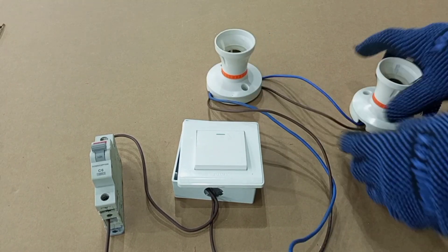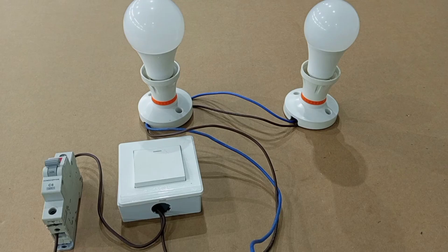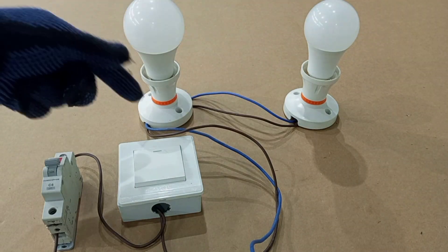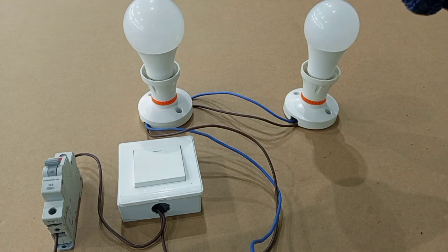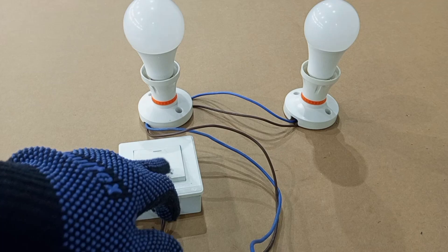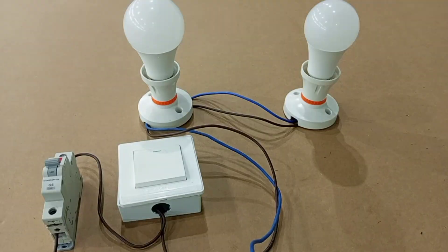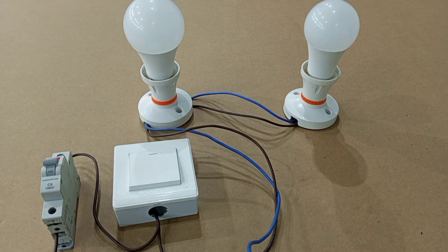We are done with our extension — we have our first lamp and this is our second lamp. Instead of one lamp we now have two lamps. If you want another lamp you use the same process: just connect brown to brown, blue to blue, and connect it to the new lamp holder. You can continue like that until you have the number you are satisfied with. When we switch on we have two lamps on; when it switches off, two lamps go off. Thank you very much for watching — please kindly share with your friends and subscribe to stay connected. See you in my next video.